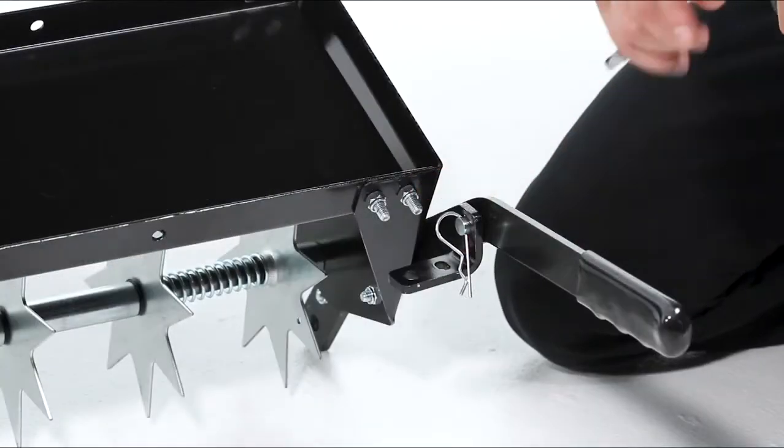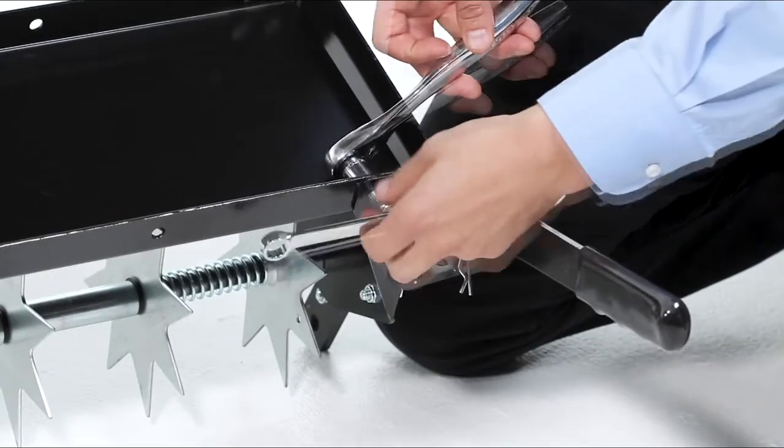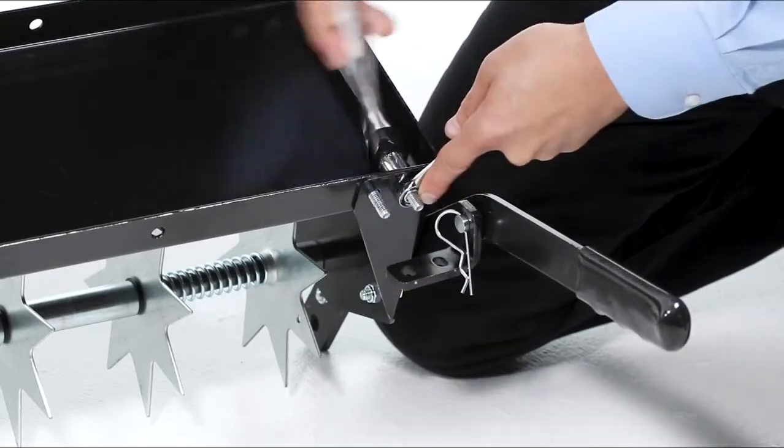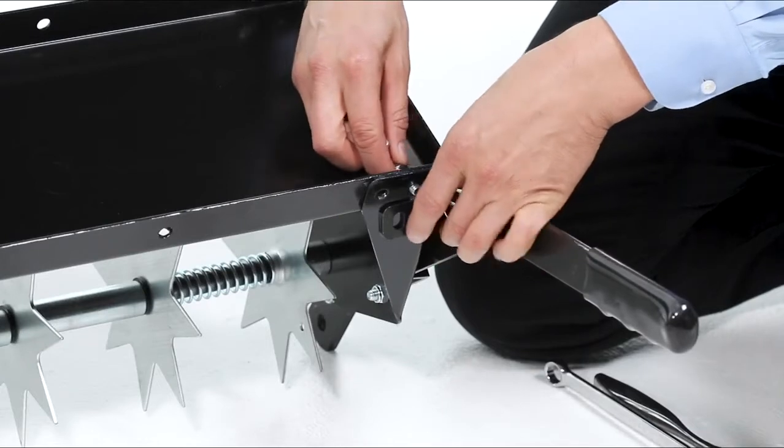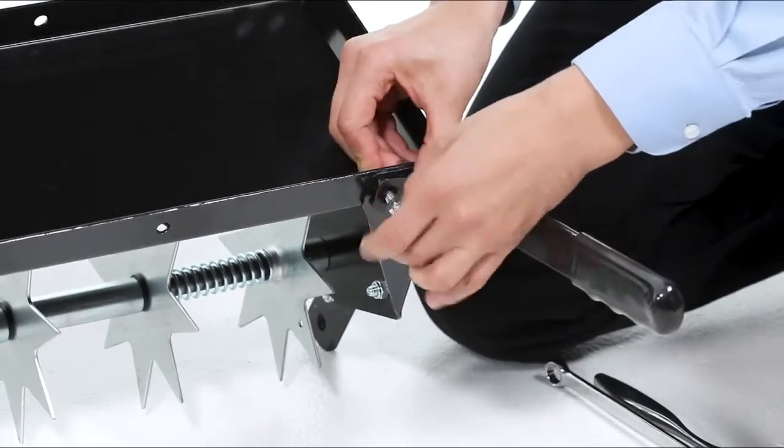Next, remove the nuts from the front corner near the handle bracket. Then swivel the handle bracket into place, and replace the nuts securely.